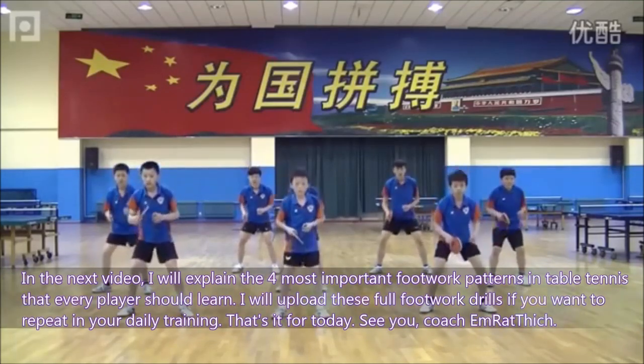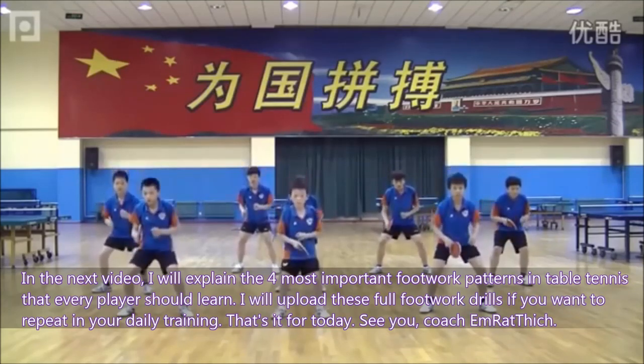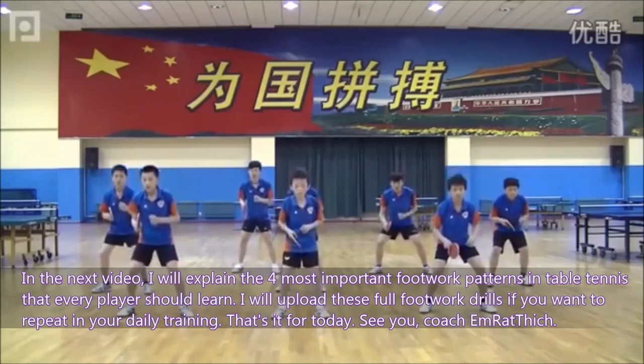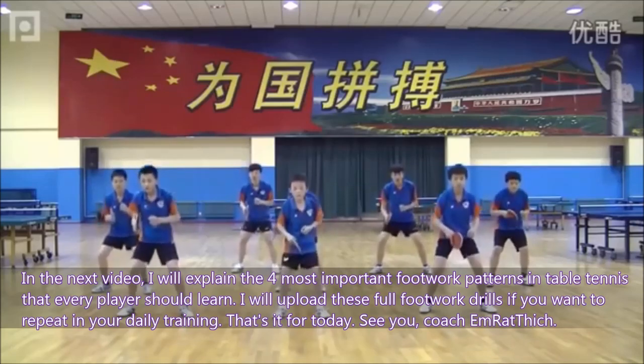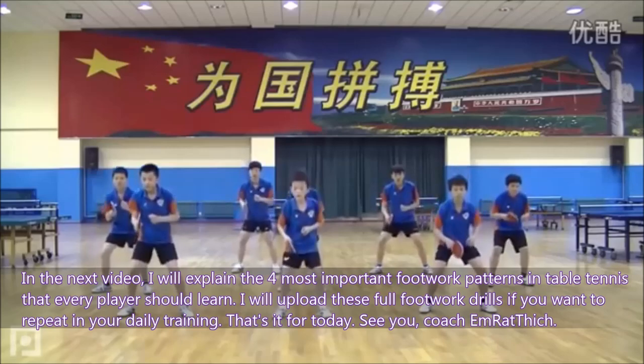In the next video, I will explain the 4 most important footwork patterns in table tennis that every player should learn. I will also upload the full footwork drills for you to repeat in your daily training. That's it for today — see you.